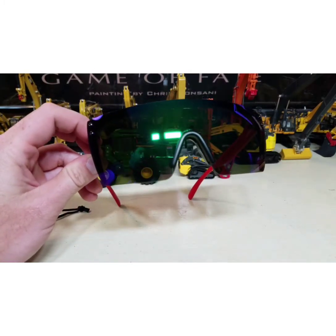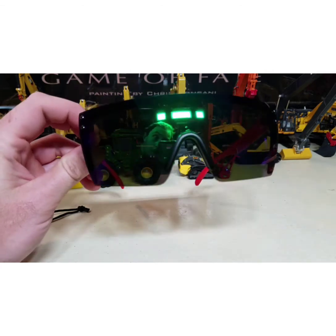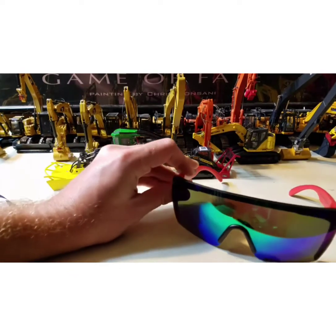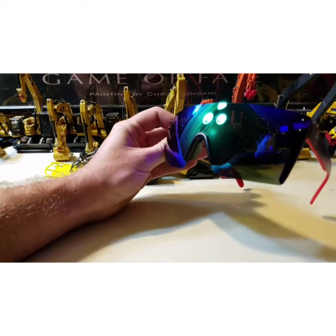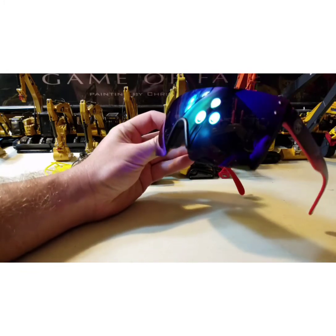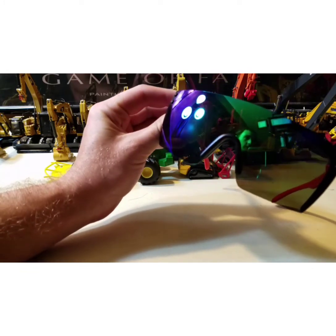Let me see if I can turn the light off here. It's kind of like a blue, purple, green thing going on.